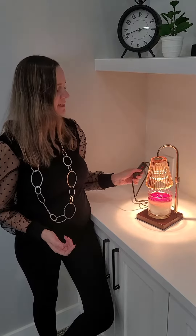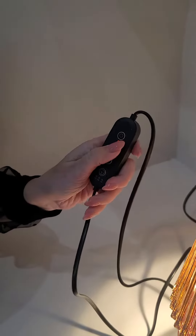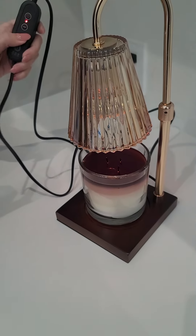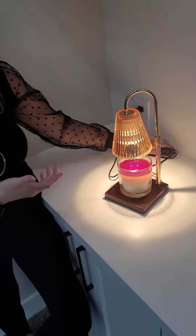It has three different settings, and it comes with this little remote here, so depending on how much you want that fragrance to fill your home, you can adjust it.